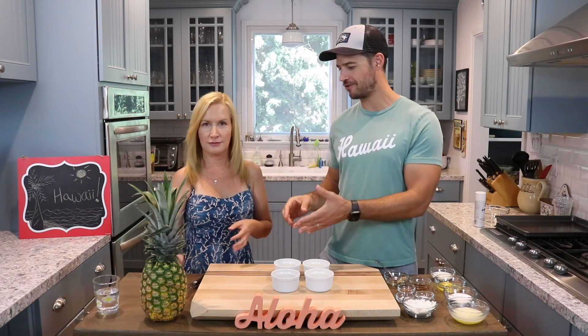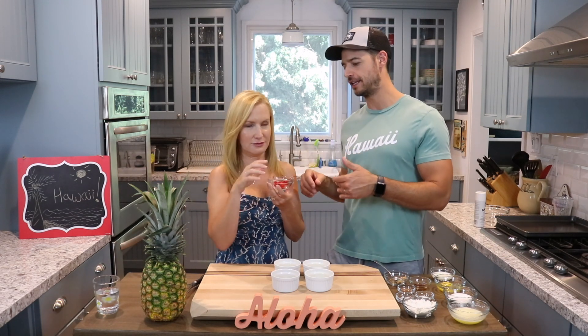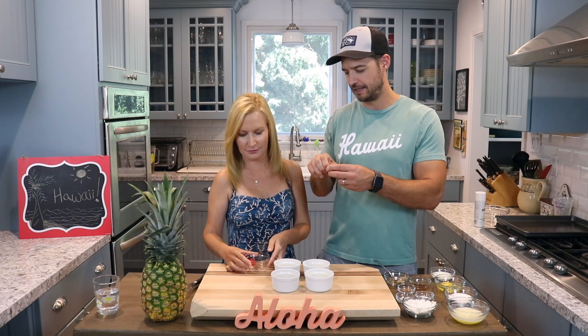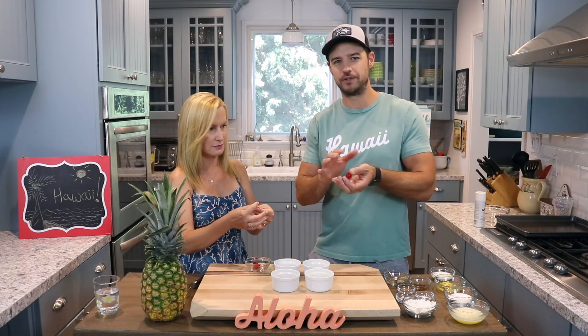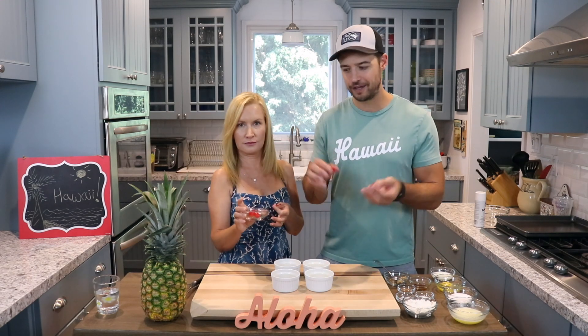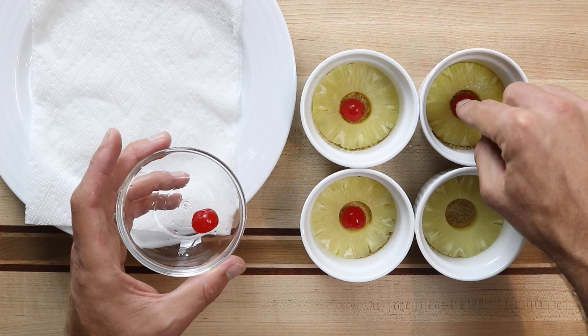The next step is to take our cherries. I love these things so much — I want to eat one right now. Well, don't eat the cherry. You can actually tie the stem in a knot if you want. So you want to de-stem these cherries, and also maybe just pat them dry too, because they come with a lot of moisture as well. Take the cherry and put it right in the middle. And that should do it.